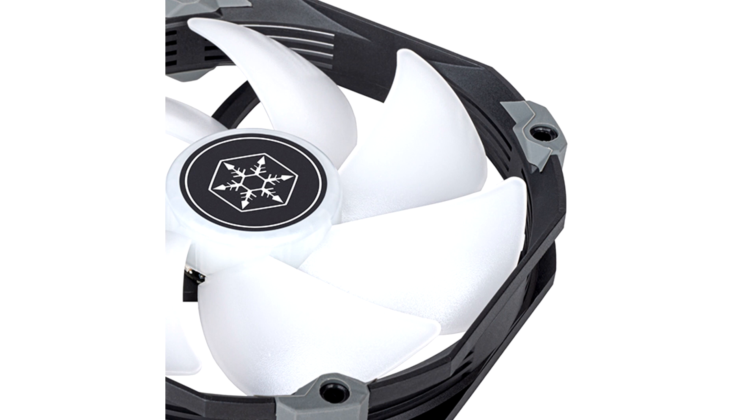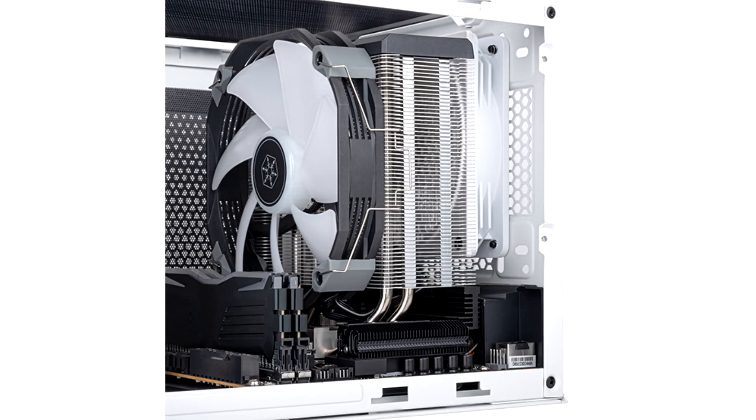Measuring 140mm in width, 81mm in depth, and 160mm in height, the Argon V140 ARGB CPU cooler weighs 820 grams and is compatible with Intel systems such as LGA 2066, 2011, 1700, 1200, and 115X, as well as AMD AM5 and AM4 sockets.